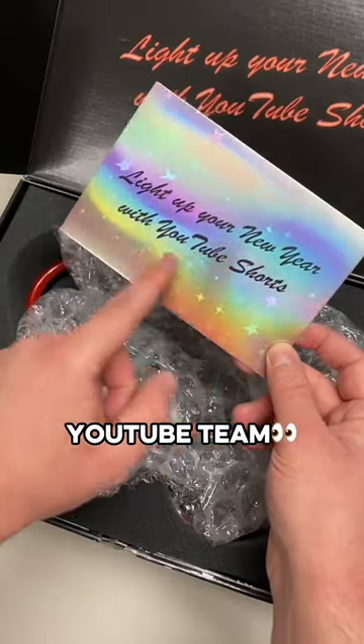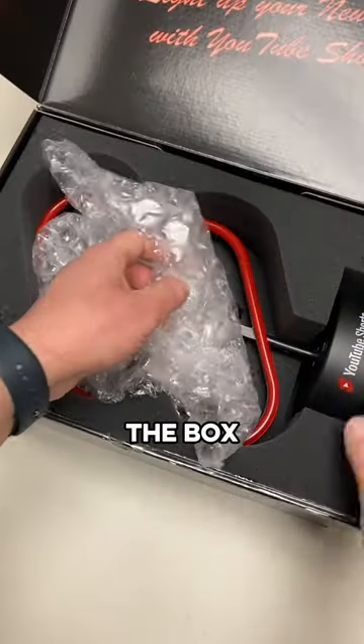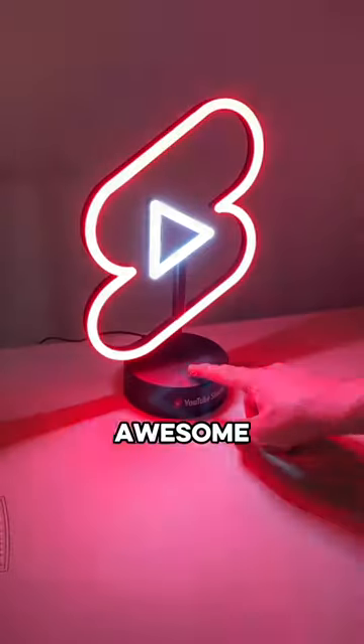The card was from the YouTube team. Well, maybe it didn't say exactly that, but inside the box looked like it was some kind of light fixture. Getting it opened up, I had to plug it in to see how it worked, and this thing was awesome. Thanks YouTube.